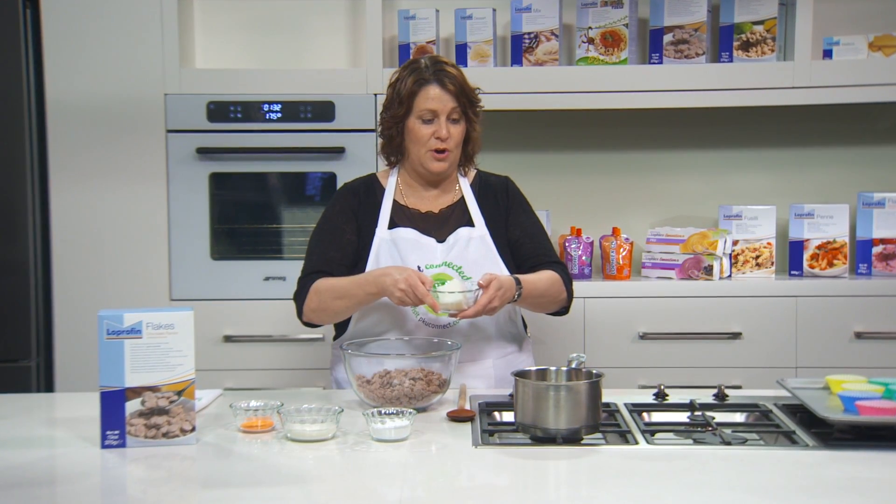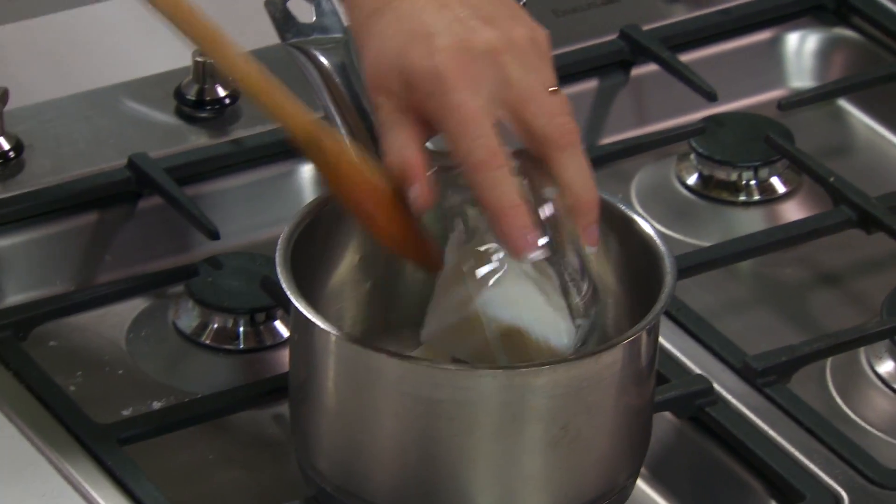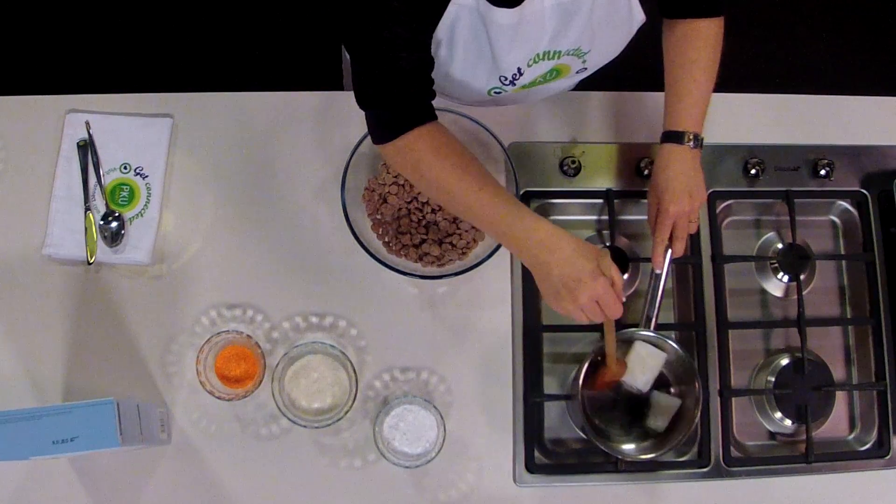We're starting with some kofa and going to melt that over a medium heat until it liquefies. That just takes a few minutes — give it a gentle stir as it melts.